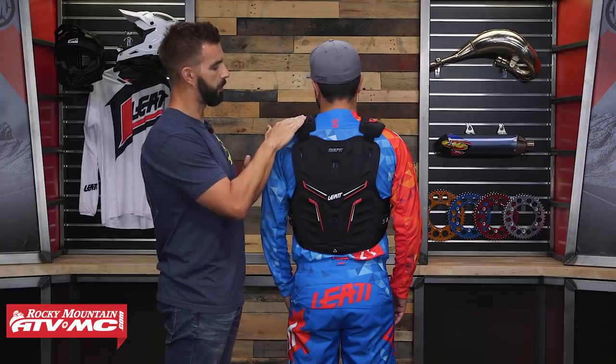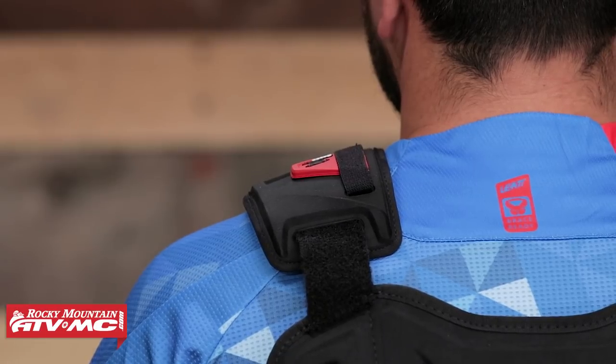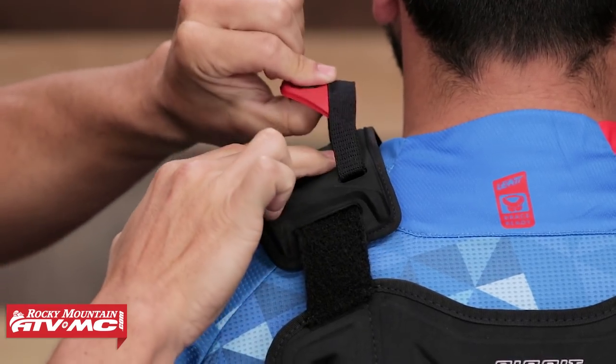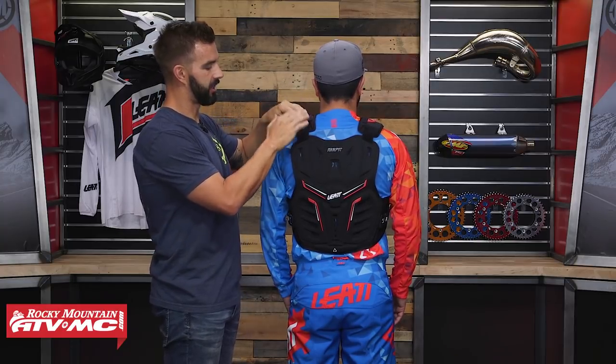Up at the top they have what they call their Brace On system. Typically with a neck brace you have a strap that goes around your chest to secure it. Rather than wearing that separately with the roost guard, Leatt has elastic straps on the shoulders — so once you have the neck brace on, you take these straps, place them right over the top of the neck brace, and that secures it down.